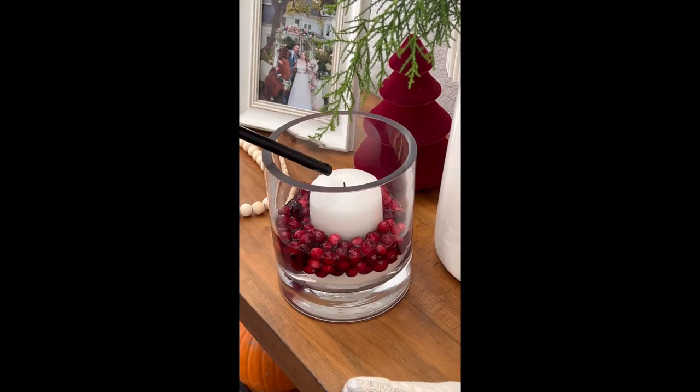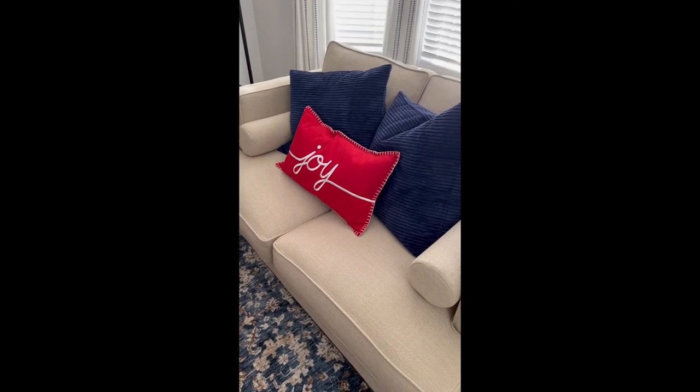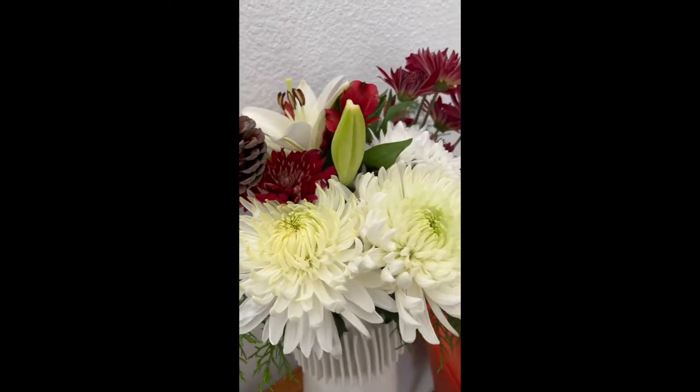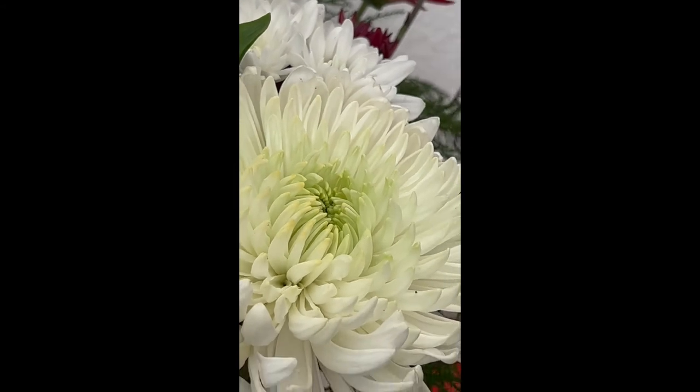I'm going to show you how to make a really simple candle hurricane glass for Christmas. It's a hurricane candle container filled with fresh cranberries — leftover cranberries would be great for this centerpiece — a candle, and some water to make the cranberries float. So let's get to it.